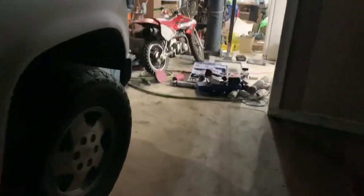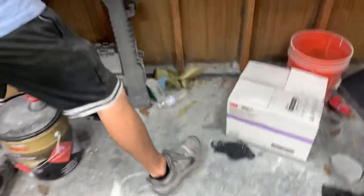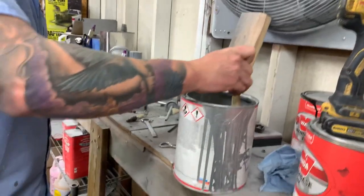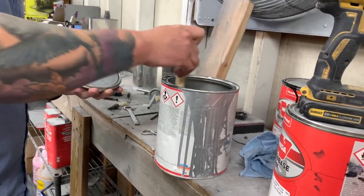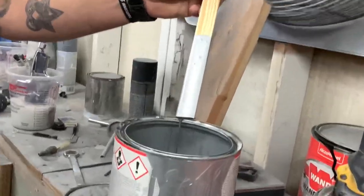So we're standing back here at the shop. I'm going to show you guys a video of how the paint is going to look. They might add a little white to brighten it up, so it looks something like right there.